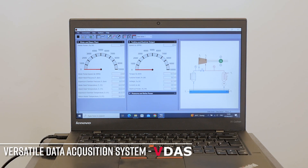Additionally, it comes equipped with Tech Equipment's on-board versatile data acquisition system, FIDAS, eliminating the need for additional hardware.